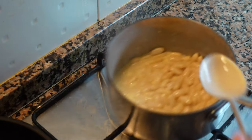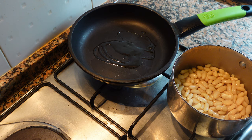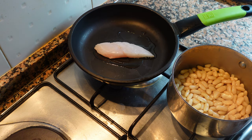So now we're going to cook our fish. Get a warm pan with a tiny bit of oil. Season and cook on the skin side down on low heat — it should be about three or four minutes.